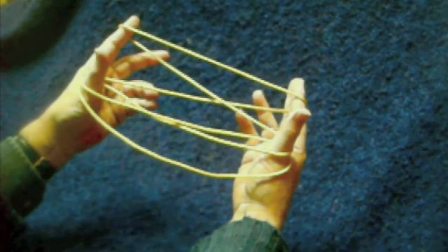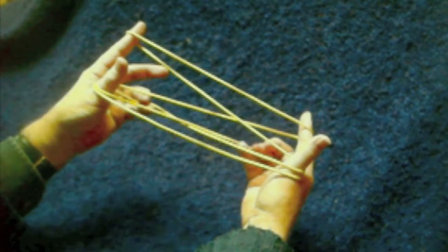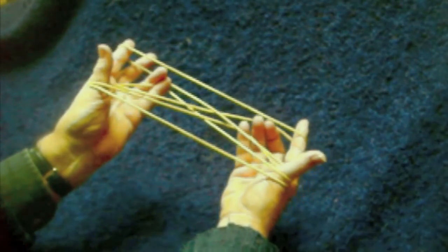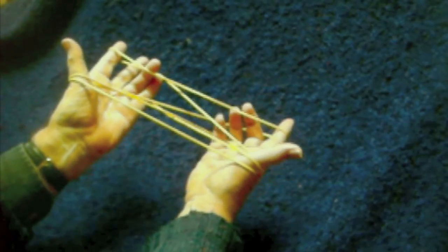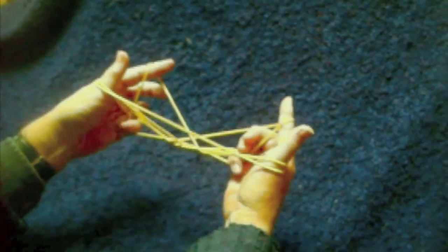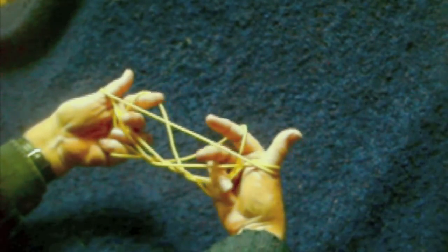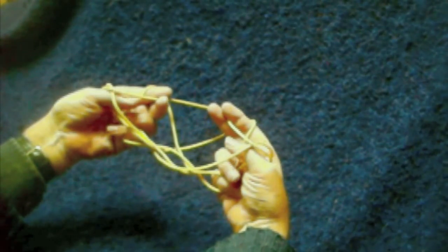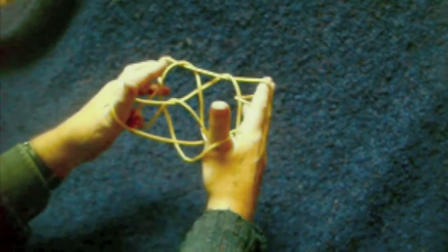Now the little fingers go into the thumb loops from below and pull back the far thumb string loop. Go up into the index strings and from below pull down the near index string only, and hook that down with little fingers and hold tight against the palm. Now naturally the index and middle fingers can come through and nip the near thumb strings, drawing it over the thumbs and then through the original thumb loops, dropping off the thumb loops.